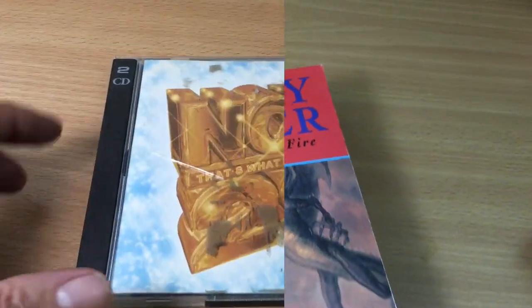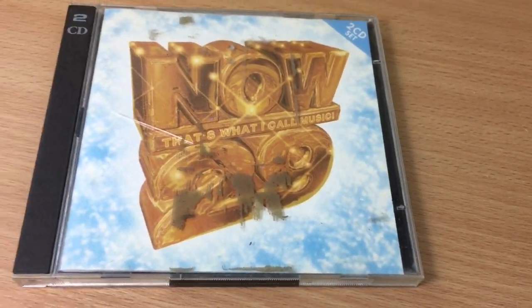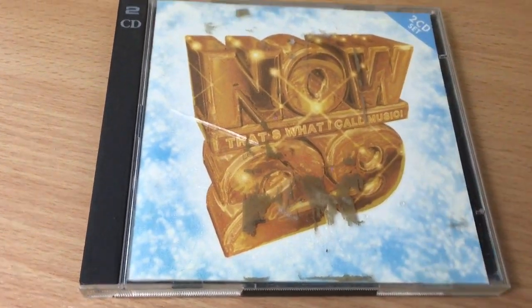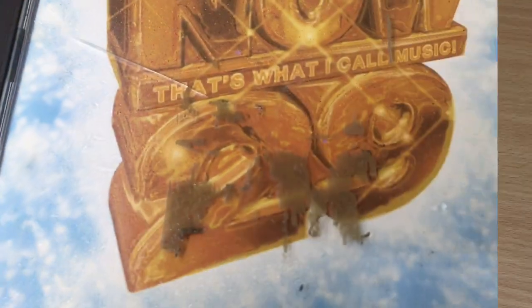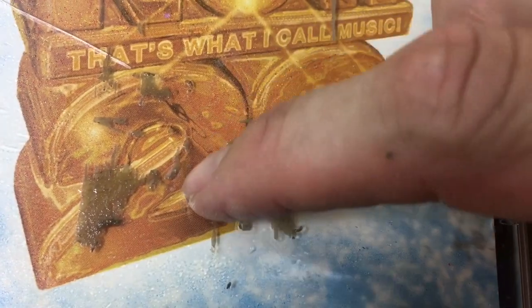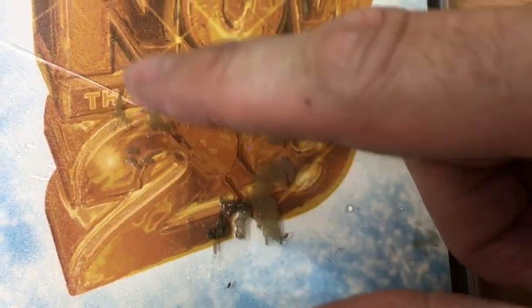This one isn't so much a sticker - it's just some sort of residue. It looks like it's had brown tape stuck on it at some point and it will not budge. So we're going to give that a spray and see if it works. Okay, let's give it a minute or so to soak in. There you go - that just peeled off, wow!